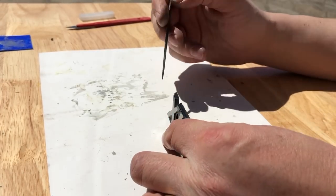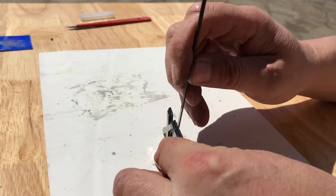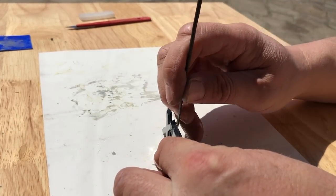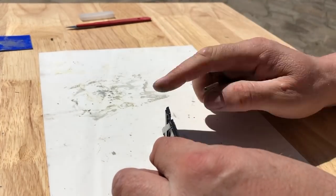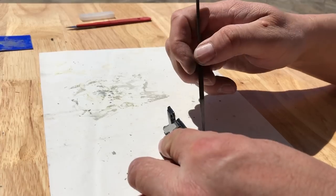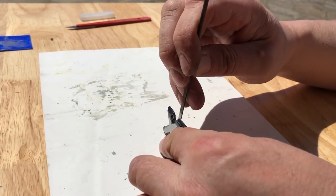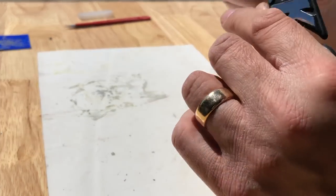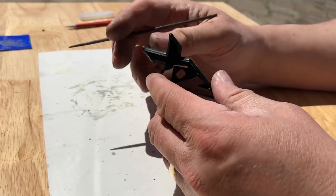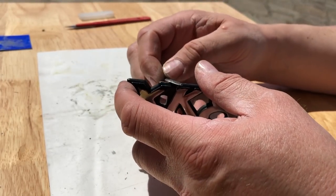That files off quite nicely. I'm not after perfection, genuinely not - you can't really get your head in a position to see most of these areas anyway. But it's interesting to me to do these little repairs, so that's why I'm doing it.